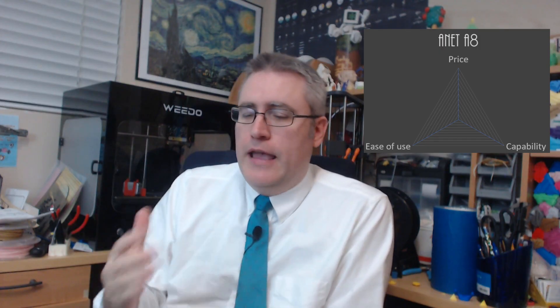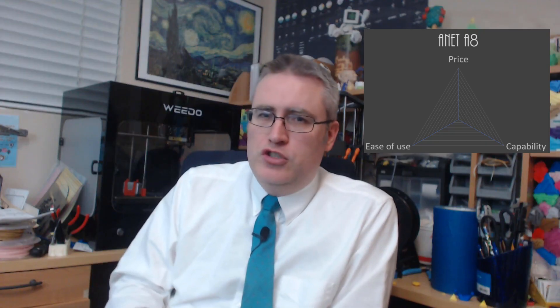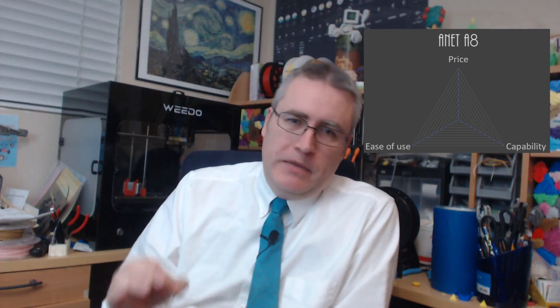Then I reviewed the Anet A8, and that one gets no score whatsoever. The Anet A8 has become such a health risk — bursting into flames for so many people — that I not only can't recommend it, I give it a negative recommendation. Do not ever buy this death trap. It's a piece of garbage, not worth handling, and I'm not going to say anything more about it.